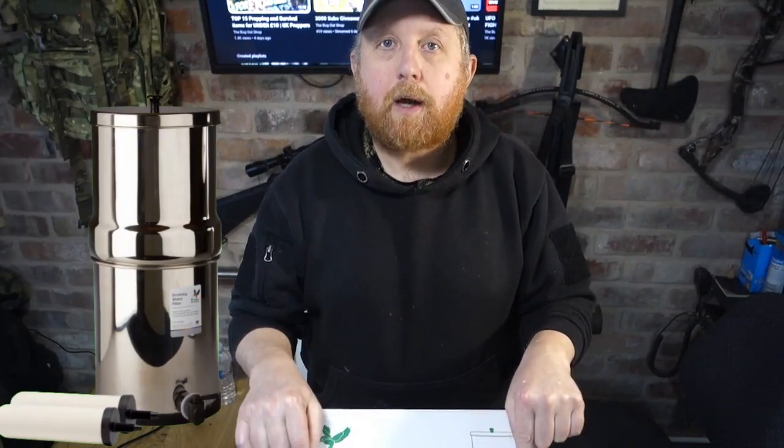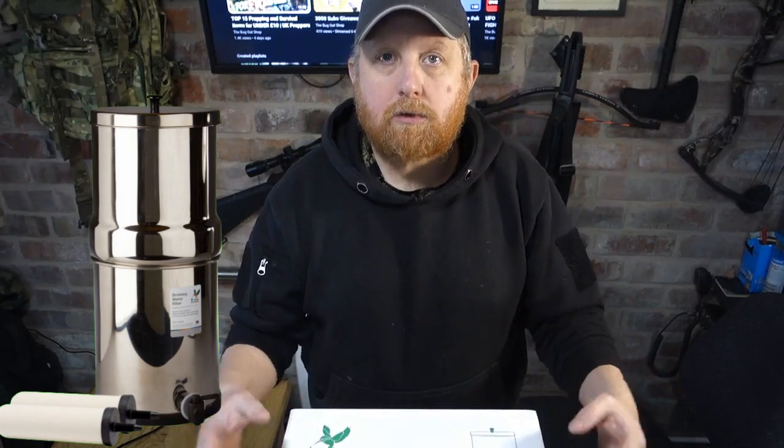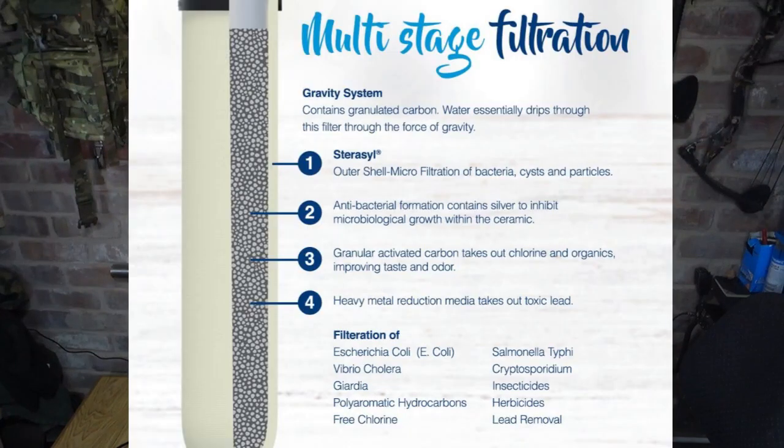The unit itself is made from high-quality, surgical-grade stainless steel, giving it very good resistance against corrosion, and the quality of the stainless steel makes it extremely durable and still lightweight. Now the filters — there's a few different types you can get. Some will take out the fluoride as well as all the particulates and the bacteria. The ones in this box are the ceramic ones, with a ceramic shell and inside a core made up of activated charcoal, and I think there's silver in there as well.